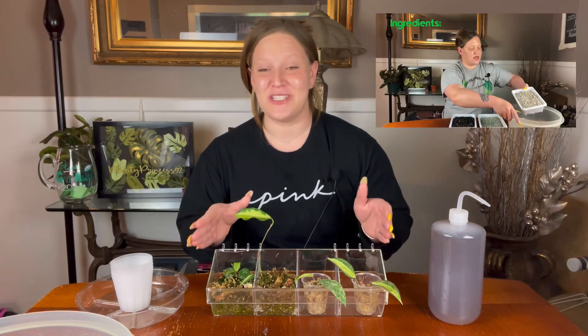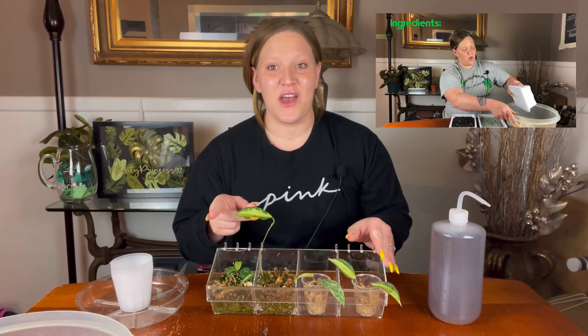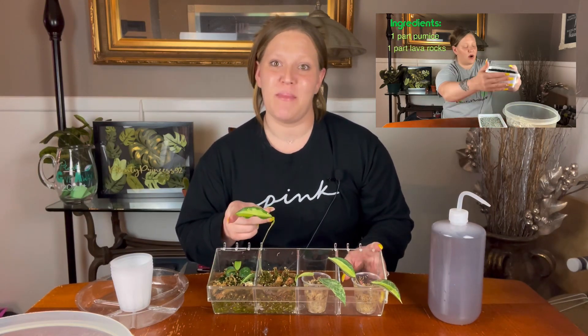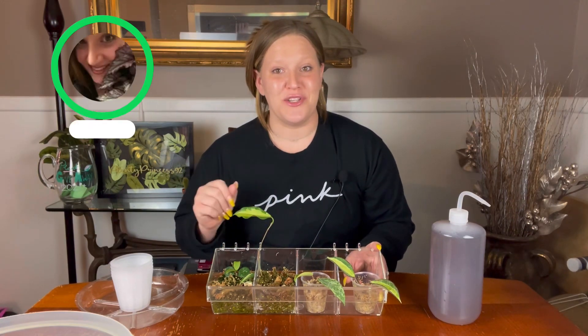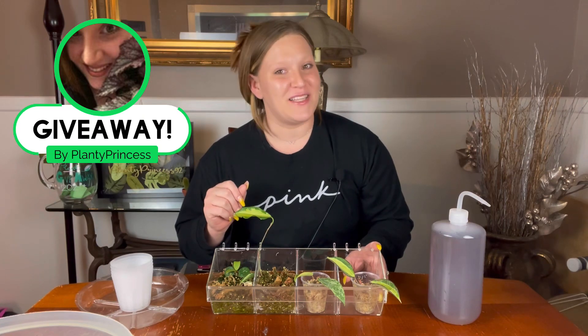Hey plant friends, welcome back to my channel Planty Princess. My name is Ashley. Today I am finally going to be repotting some Hoyas in the DIY pond that I just made. If you didn't see that video I will link it up top — definitely go check that out so you can learn about what pond is, how to use it, and also enter into my pink princess philodendron giveaway.